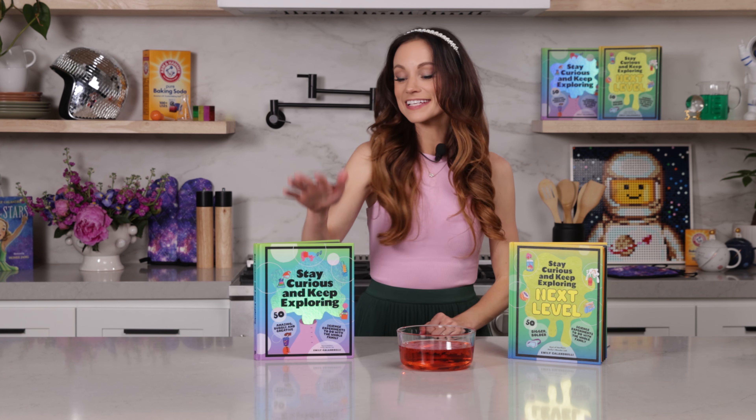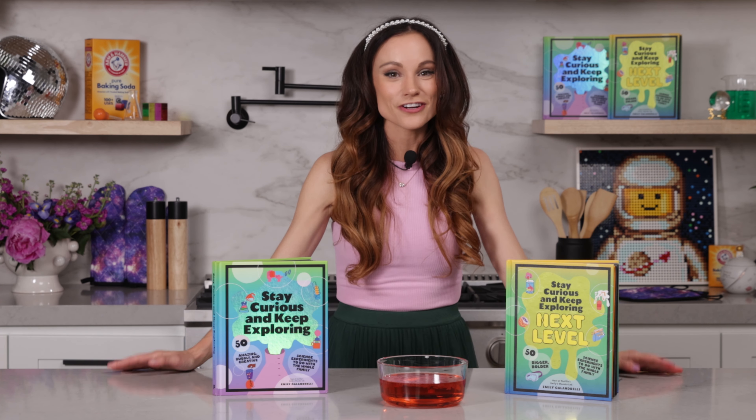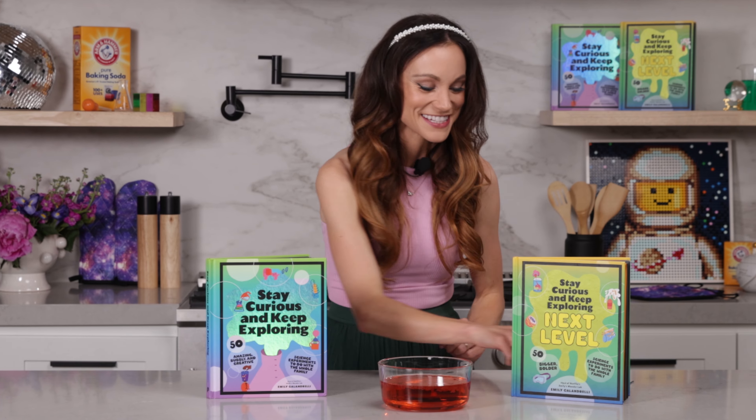Thanks for making edible worms with me! If you liked this one, be sure to check out my bestselling Stay Curious and Keep Exploring series for 99 more science experiments. I'm Emily Calandrelli — subscribe for all things science and space. And remember, stay curious and keep exploring. We'll see you next time.